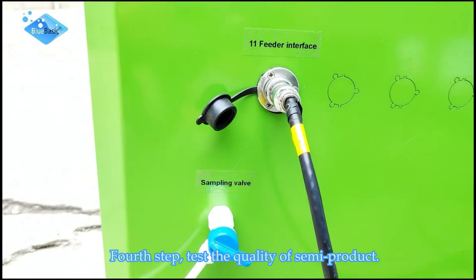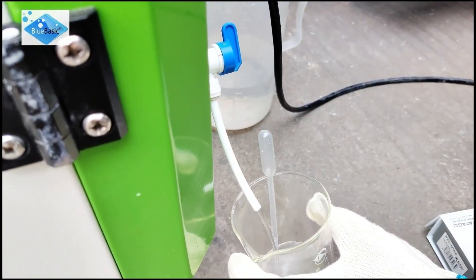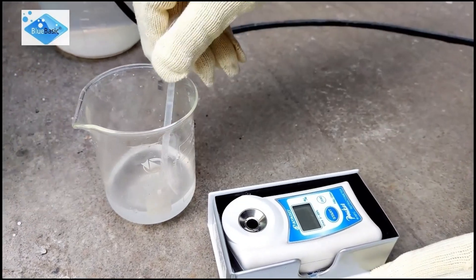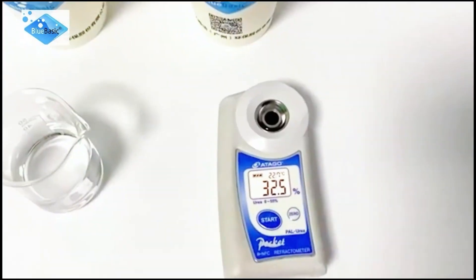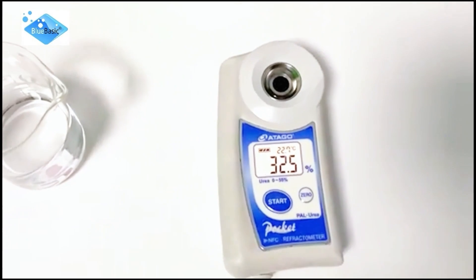Fourth step: test the quality of the semi-product. Take a sample to test. The concentration is 32.5%, which is qualified.